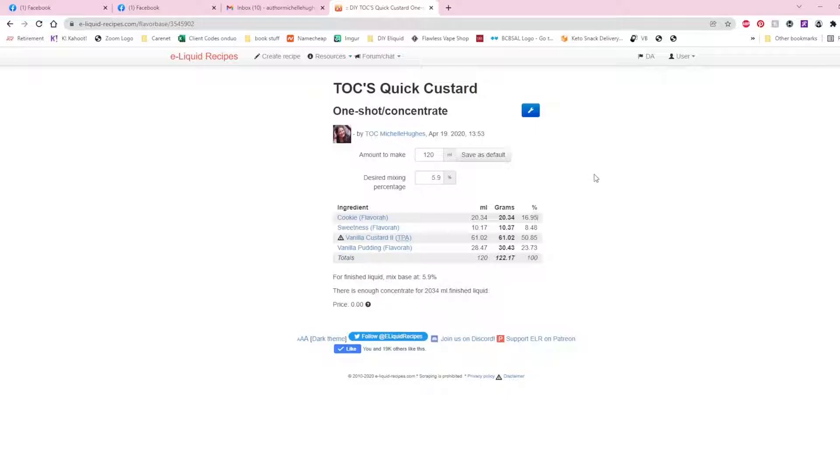With a 120ml bottle of just the concentrate — no VG, no PG, no additives, just concentrates — I put it on my scale and weigh out: Cookie at 20.34 grams, sweetness (or Super Sweet, which I sometimes swap) at 10.37 grams, Vanilla Custard 2 by TPA at 61.02 grams, and Vanilla Pudding by Flavorah at 30.43 grams.